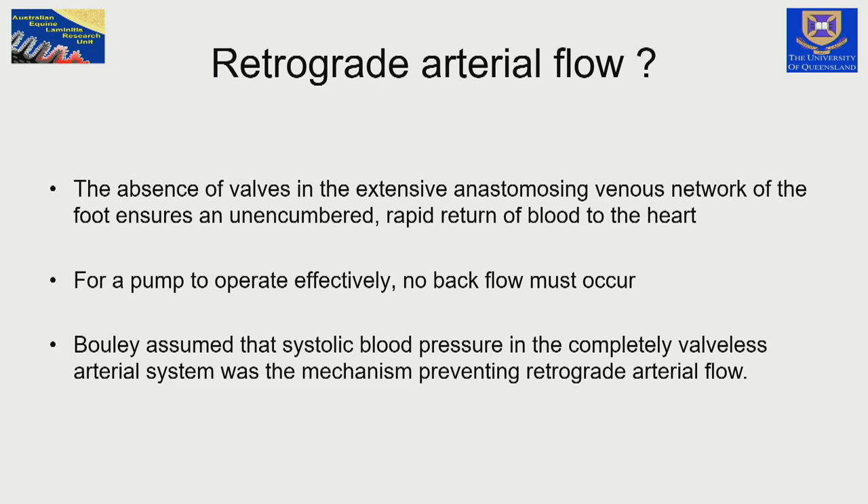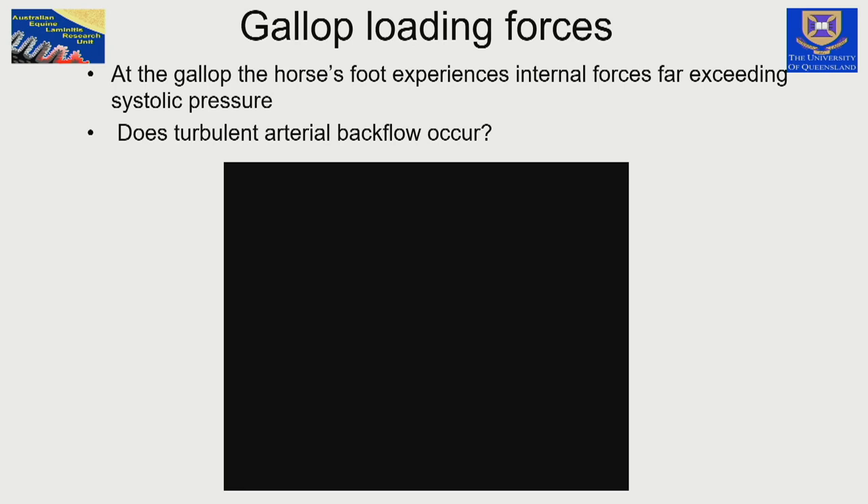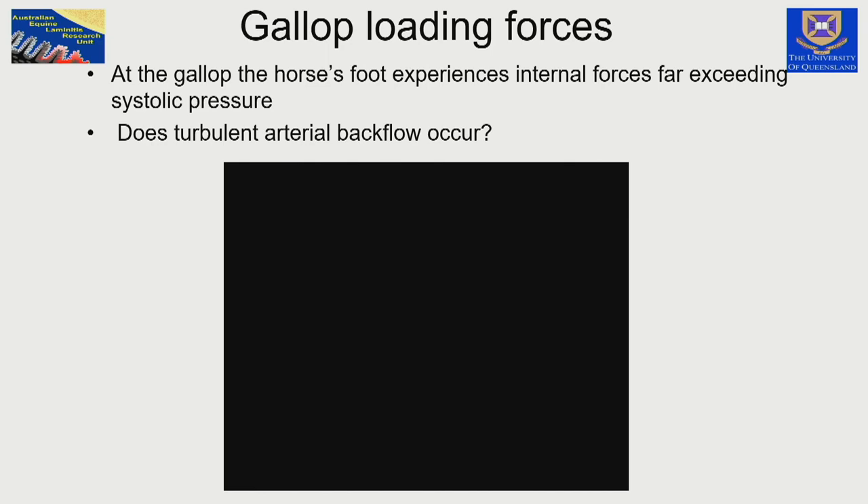Boulay assumed that the contraction of the heart and blood delivery through the arteries was sufficient to stop backflow. But backflow is very important — a pump can't work if the valves are leaking. Even in 1851, they were using rubber latex to produce casts of the horse's foot, and the quality was amazing. A 3D model of the veins of the horse's foot filled with contrast medium shows they're almost exactly the same as today. The question is: does turbulent backflow occur when the horse is galloping, when this enormous load, acceleration forwards, and ground reaction force squeeze the tissues?